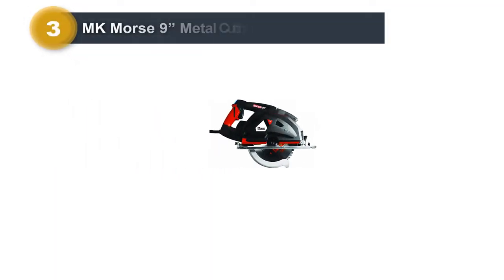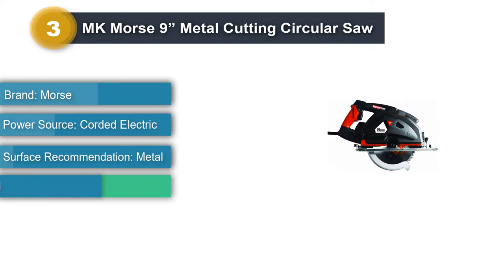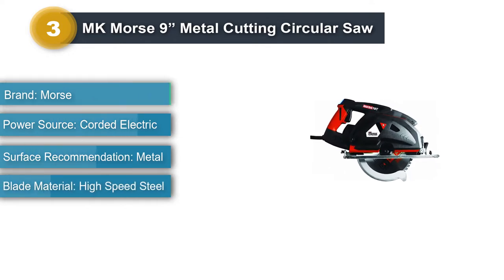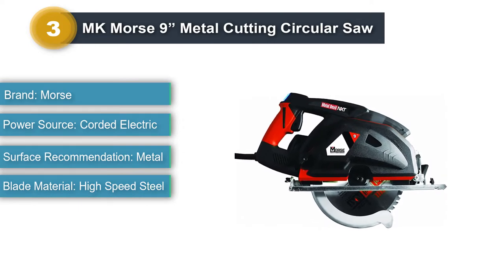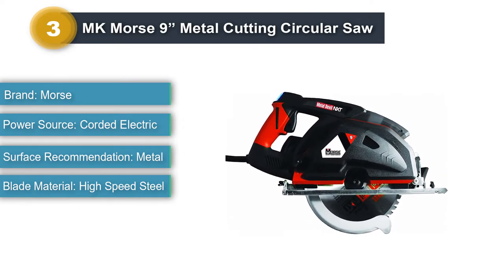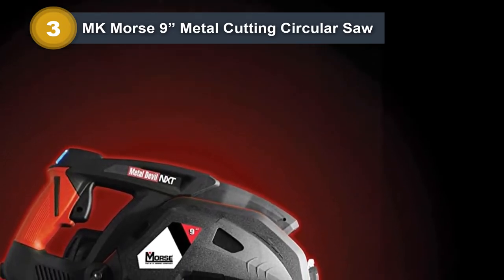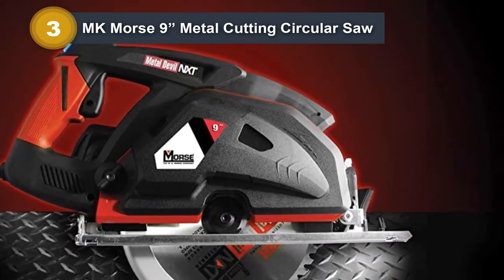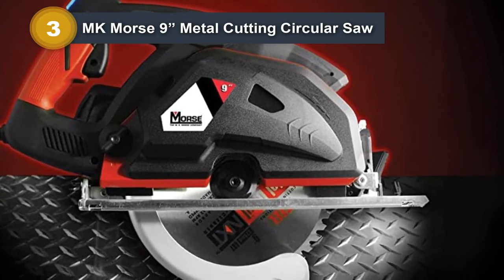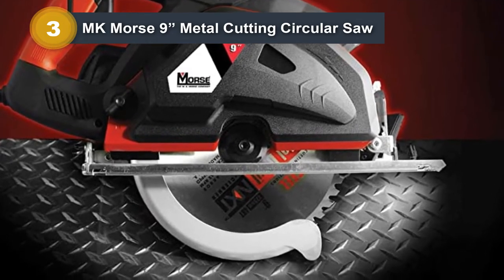Number 3: MKMorse 9-Inch Metal Cutting Circular Saw. The MKMorse CSM9NXTB Portable 9-Inch Circular Saw has an LED guide light to ensure straight lines, and its 11-amp motor produces a lot of cutting power for something that is surprisingly portable. It can also cut 0 to 45-degree bevels, which is better than some of the other models on this list. The cold-cut saw produces minimal sparks, heat, or burrs, while reviews suggest that the chip tray performs better than some of the more expensive models in our list.